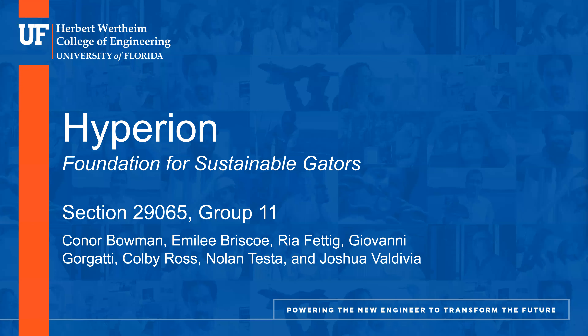Hello, my name is Joshua Valdivia, and I'm here with Connor Bowman to talk about our group's design for EML 4501. Our product name is Hyperion, and we designed a heliostat for use in the UF Renewable Energy Lab.